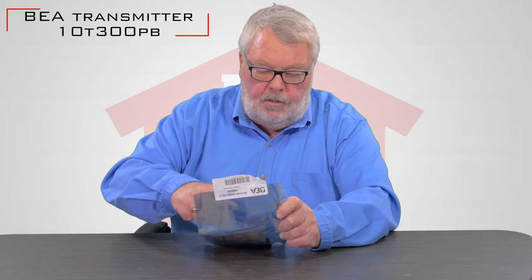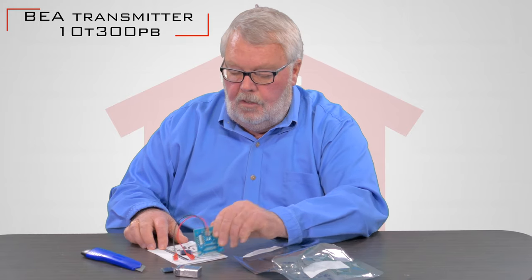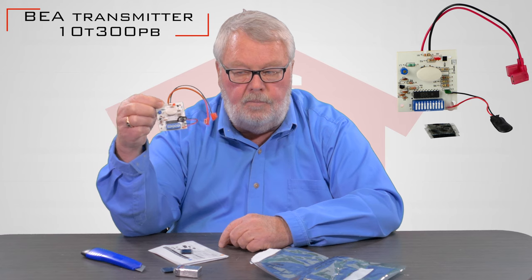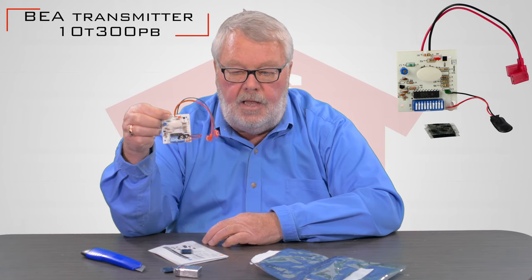It is a nice little transmitter. When you get it, it's going to come in this bag — the bag is a static bag. It still happens to require a razor blade to open, but once we take it out of the bag, you'll see that it's not what you would expect to see in a transmitter. It doesn't have a case.